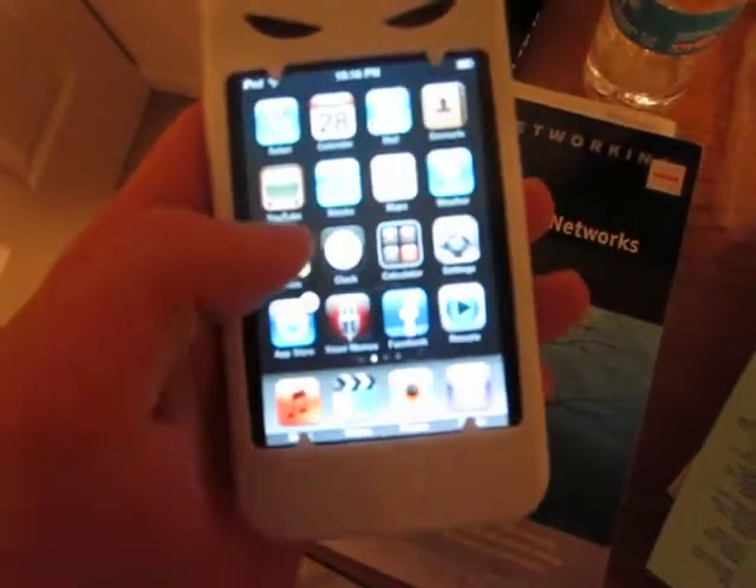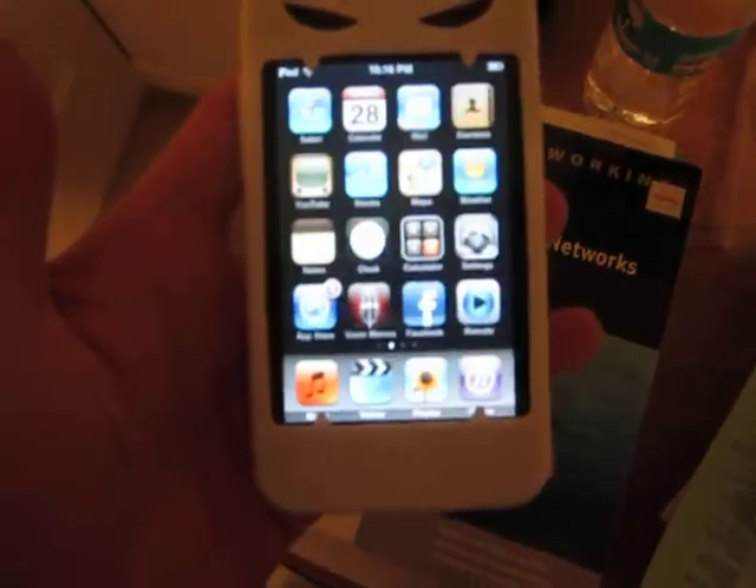As you can see, it's much faster than previous generation models. This is a custom case I got for it from the Richmond Night Market in Vancouver, BC.